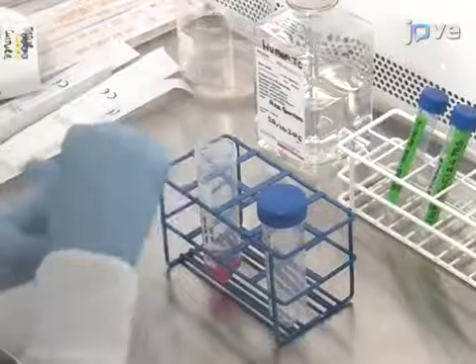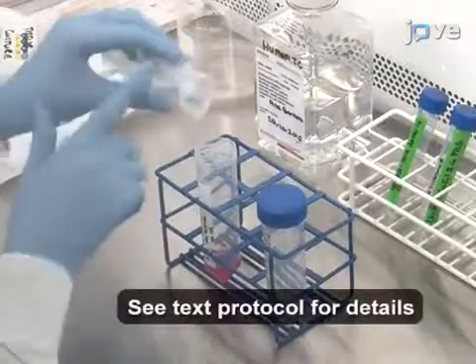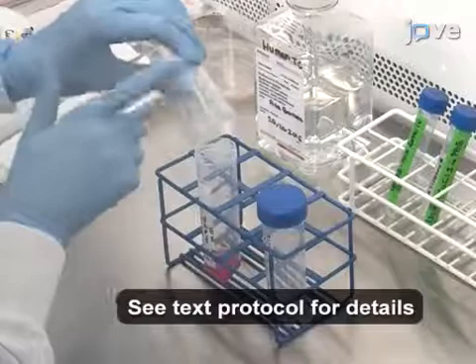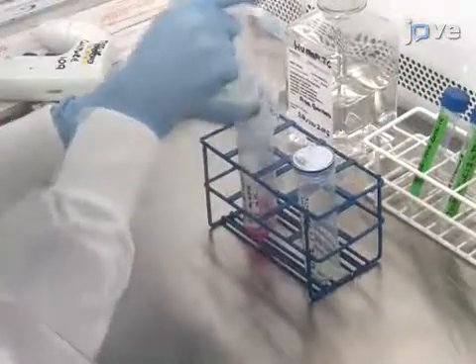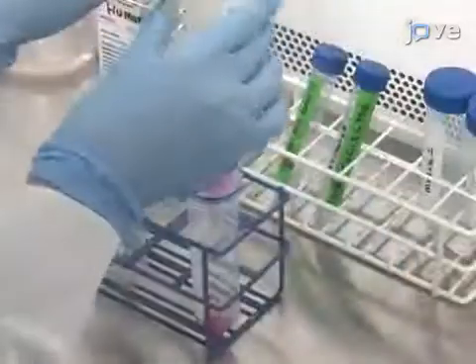Next, prepare the enzymatic solution in serum-free DMEM. Mix well and filter the enzymatic solution through a 0.2 micrometer filter membrane for sterilization.